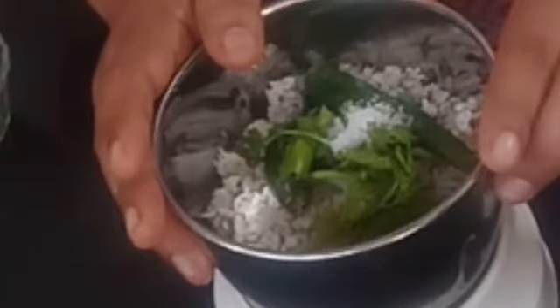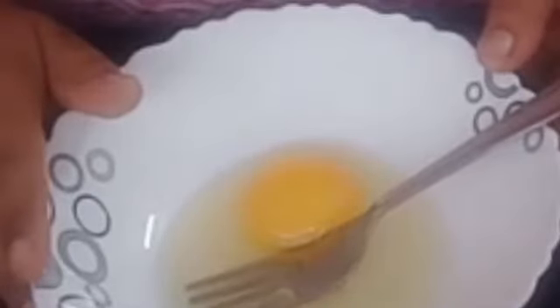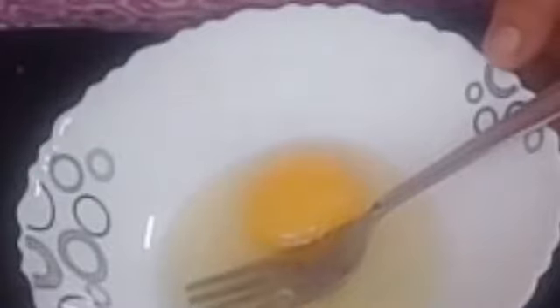I will mix it up and make it a batter. I will put it in a bowl, one tablespoon of tea. Mix it in a cup of tea and put three cups of water.